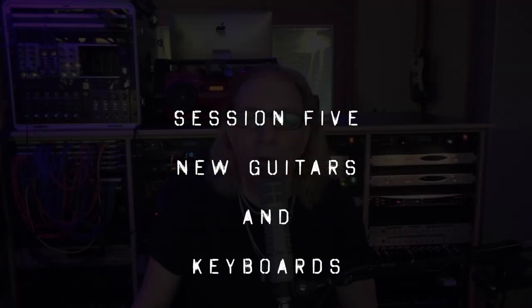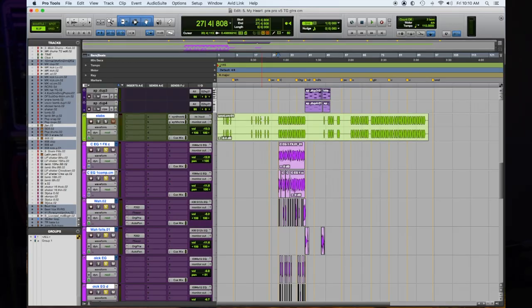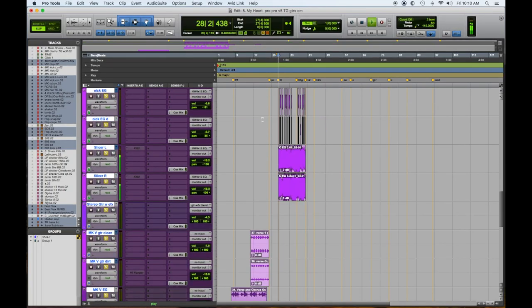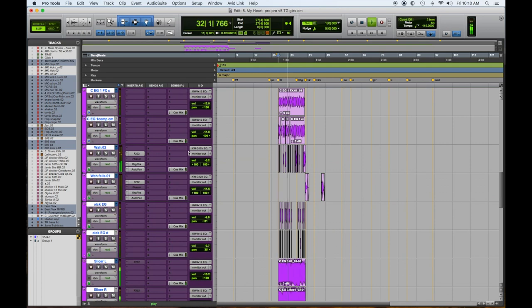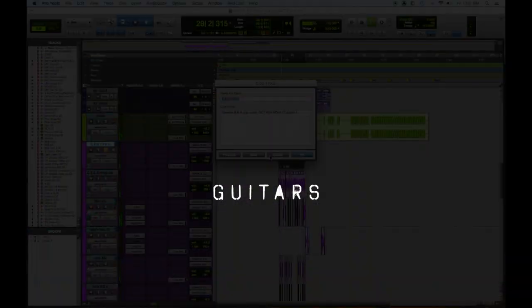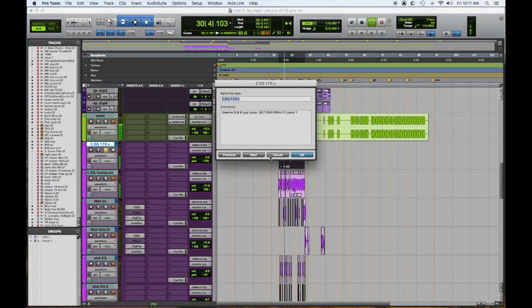Session number five in my pre-pro setup. Here is the chorus and the guitars that I did replacing Mike's guitar. Let's solo them and check it out. Here's the first one. So that is just a strumming part, and it says FX because I probably had some processing on there.